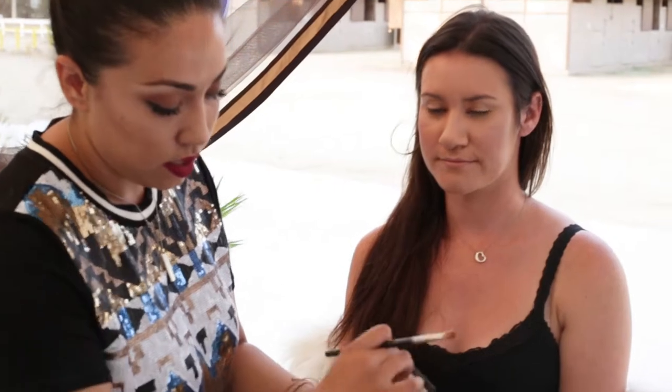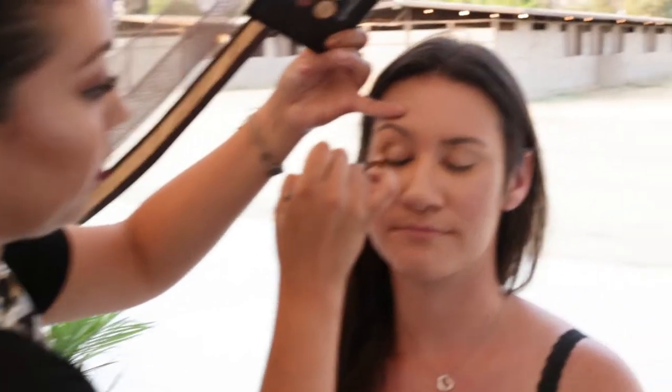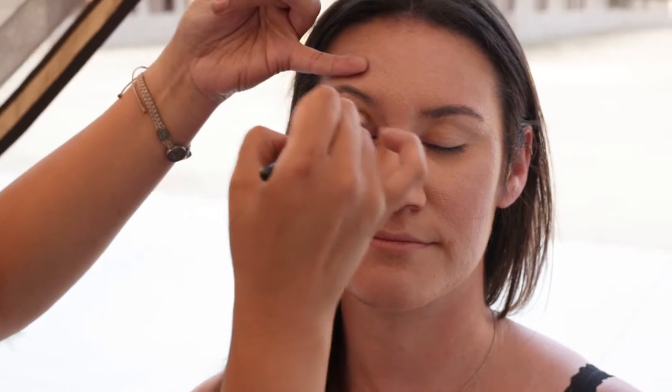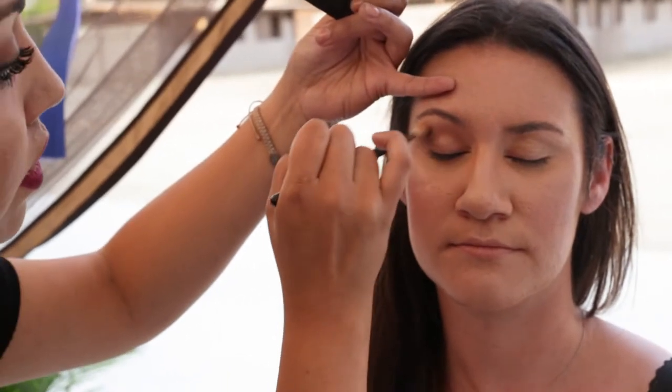I'm gonna go back to my original contour kit and work on the eyes. I like to let the face sit so when I'm done with the eyes I can go back and add a little more blush. I'm gonna go in with the lighter brown at the bottom, into my favorite little nook — right in the crease, in between the eyeball and the eyebrow bone. I'm gonna stick the brush in there and go back and forth.